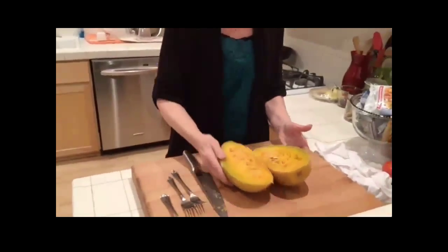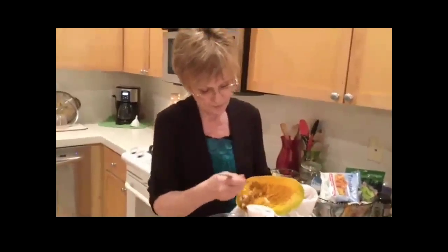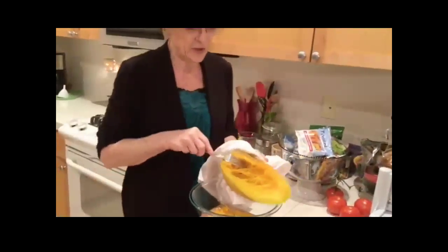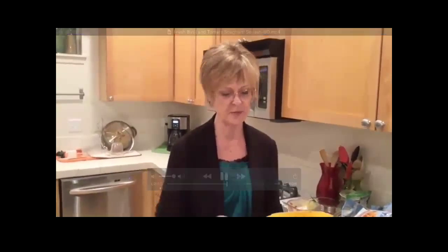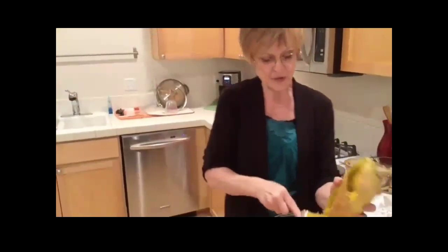Once the spaghetti squash comes out of the microwave, take a fork and get all the seeds and insides out. It's pretty easy to tell what the middle is that needs to come out. If you wait and it's not quite so hot, it's a little easier to handle. Then you've got just the spaghetti squash left, and you can see it's done enough because it shreds really nicely. This is spaghetti squash with basil and fresh tomatoes.